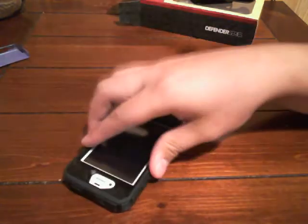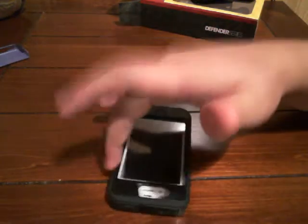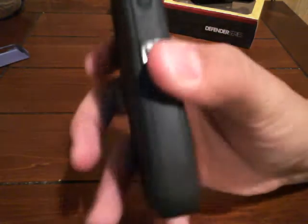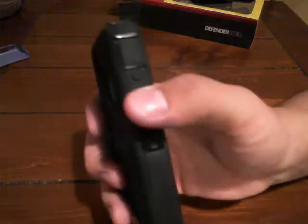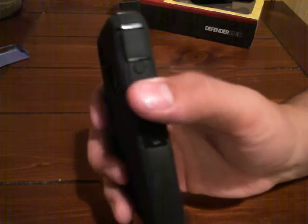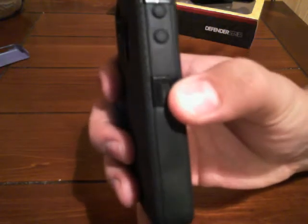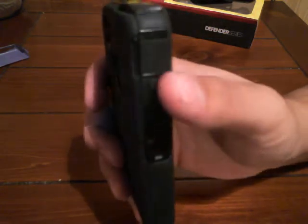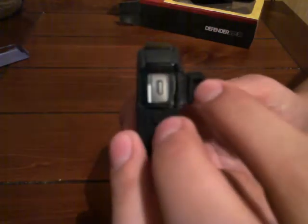The back has this grippy texture so it won't slide. On the sides it's smooth rubber. There's a button for volume down and volume up. There are three clips — these are the hard parts. And there's an opening for the mute/vibrate switch, and that clamps back up.